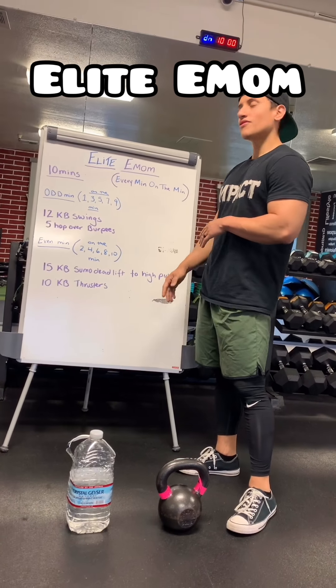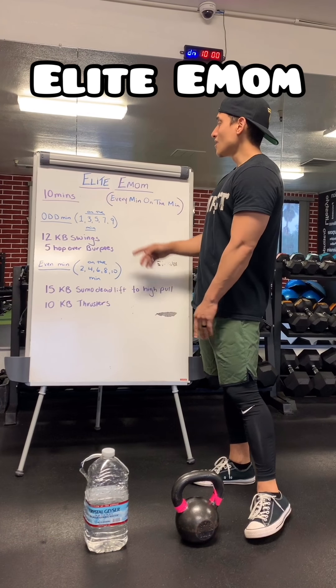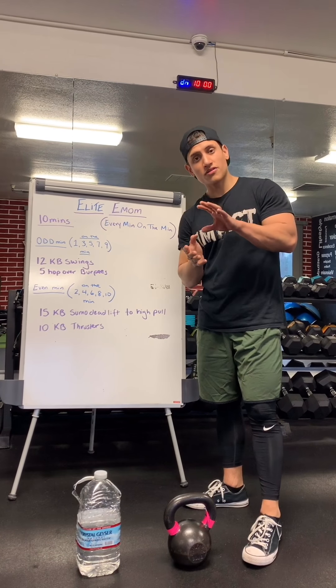Today we have it down here on the board for you guys. It's called the Elite EMOM. What does EMOM stand for? For every minute on the minute, you're going to be performing two different sets of exercises.